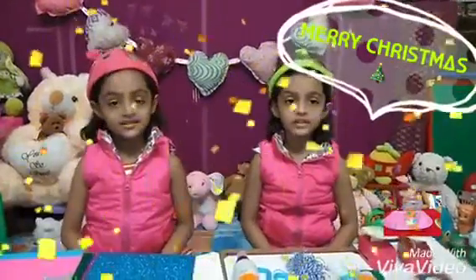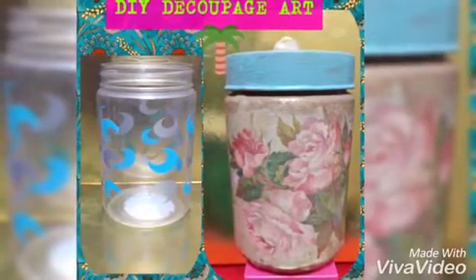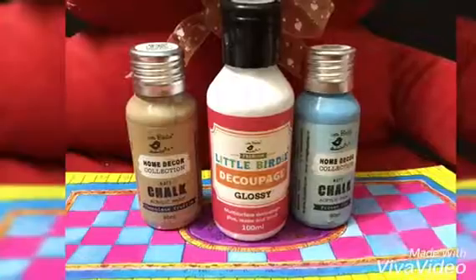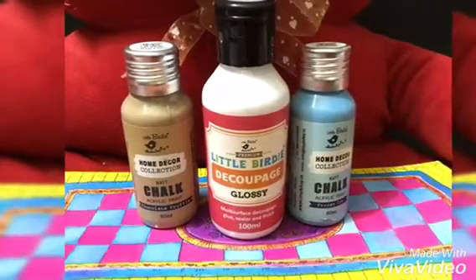Hello Everyone! Welcome to Kids Crafty Witch and Fun! Decoupage is an art of decorating an object by gluing color paper cutouts onto it in combination with special paint effects and other decorative elements.